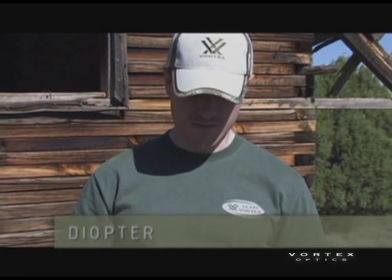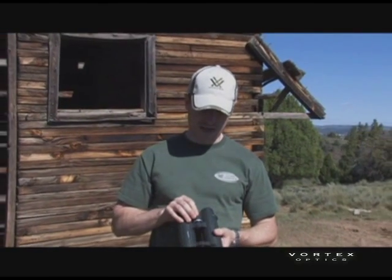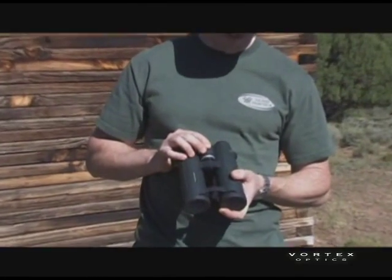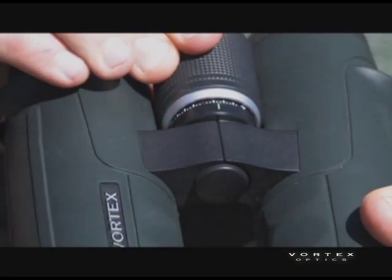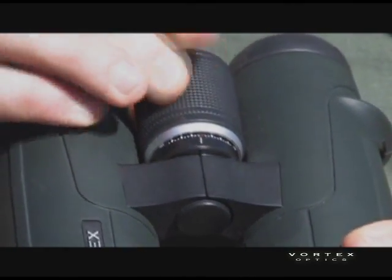The way you do that on this particular binocular here is it has a center focus and also a center diopter mechanism. If you pull the focus knob out, you'll notice that you've got an indicator and you can turn that to adjust the binocular for your eyes.